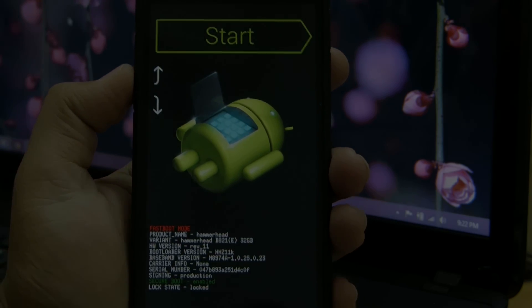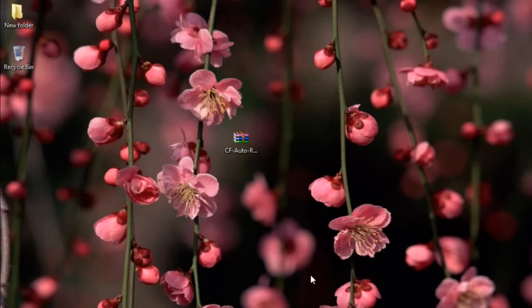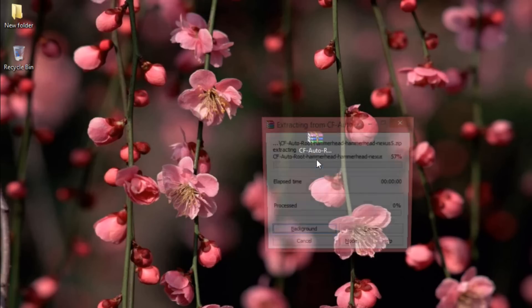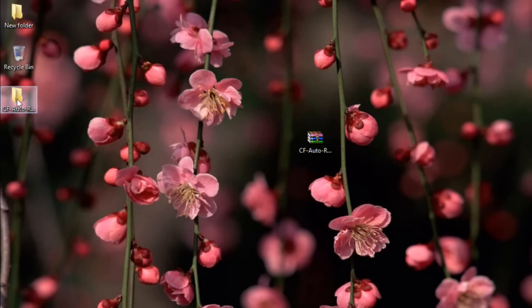Now connect the device to the computer. After connecting the device, we have to download the file needed to root the device — the link is in the description. Go ahead, download it, and extract it on the desktop.